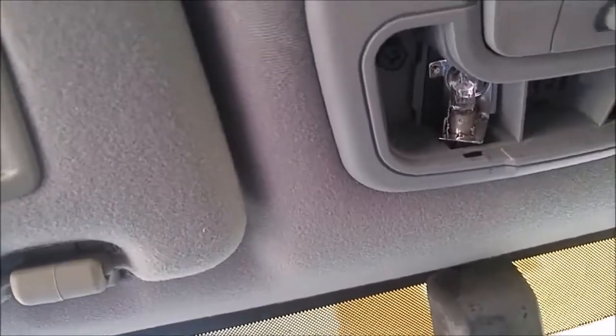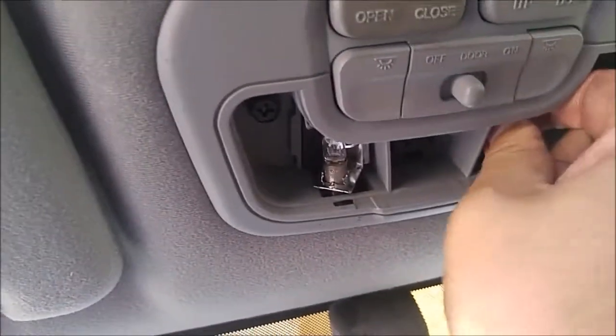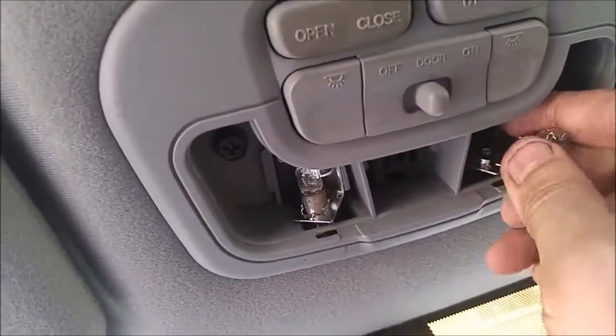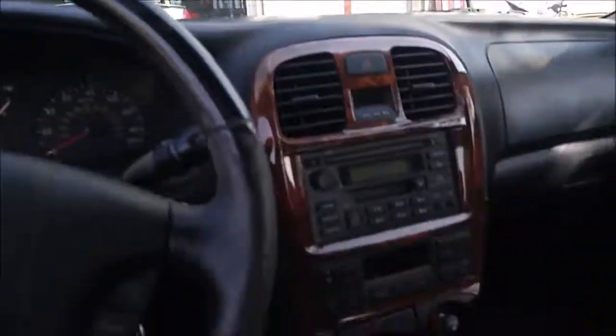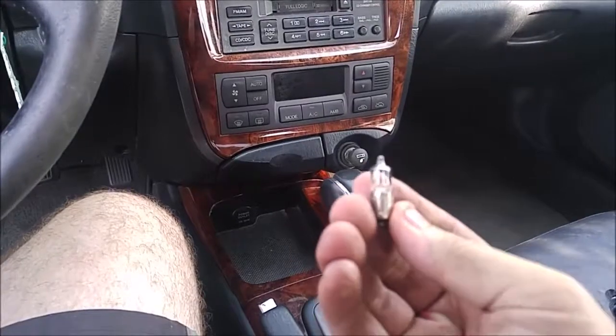Next thing, here's your bulbs up there. All you do is compress them down. You just slightly turn them — kind of a pain to get to just because they're tucked way back in there. There you go, right there.